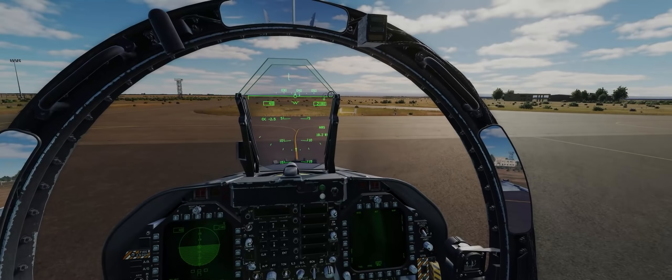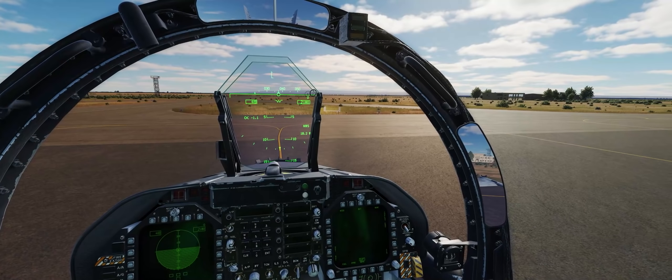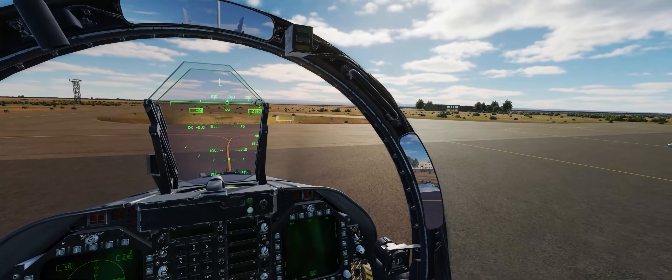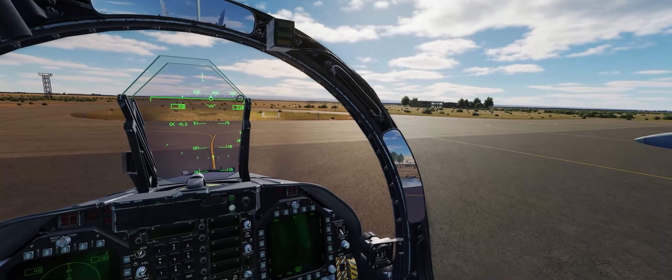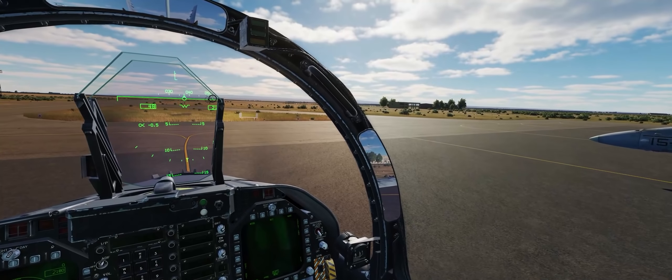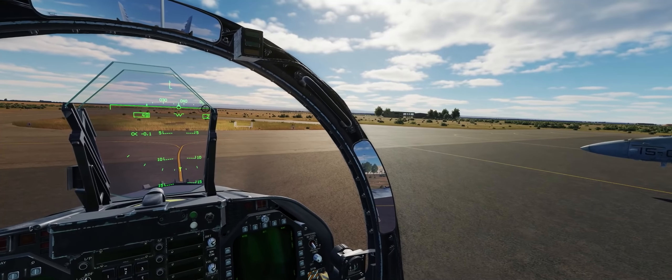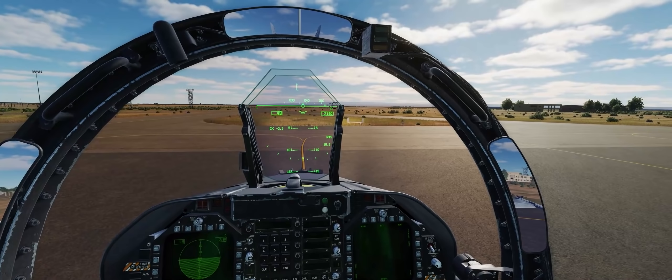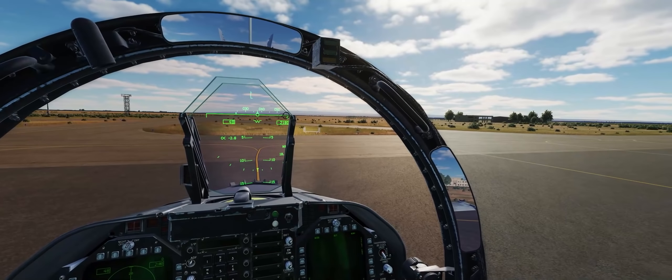In this video, we're going to purposefully neglect to align our helmet-mounted display during the cold start procedure to take a look at what symbology is actually affected by misaligning the HMD, and then show you guys that you can in fact align the helmet-mounted display in flight.